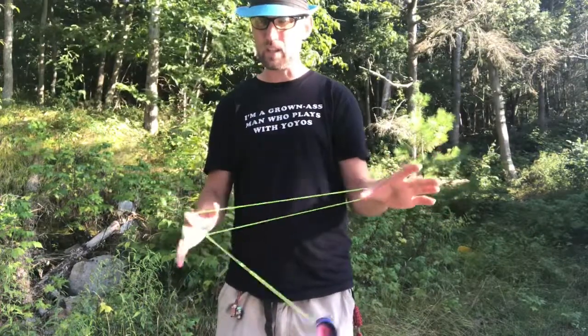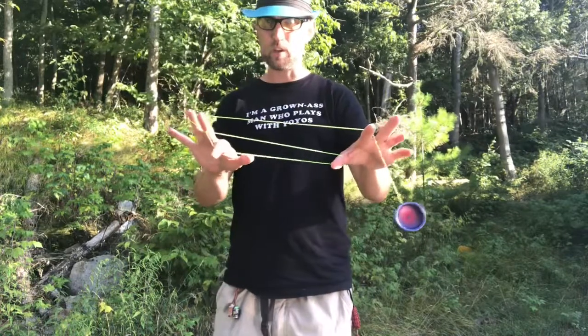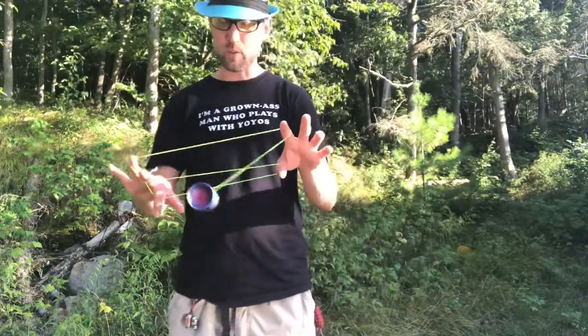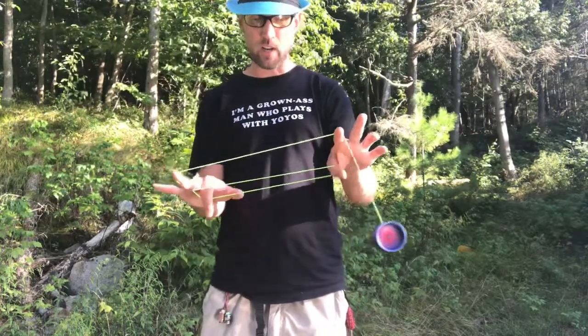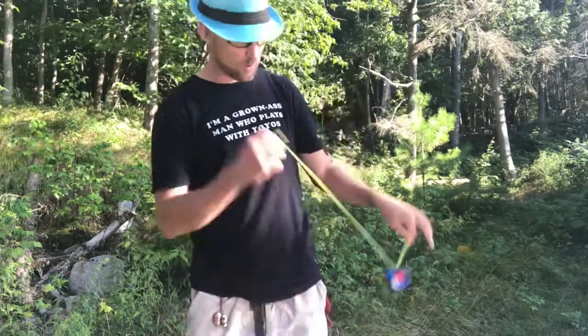Next up, you're going to continue in this direction over this finger. You're going to use the finger that's in this loop to spread it a little bit, because what you're going to do is swing the yoyo up, tapping that string and going onto there. And as it hits, this thumb slips out.